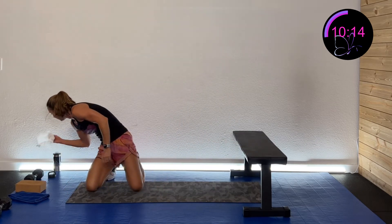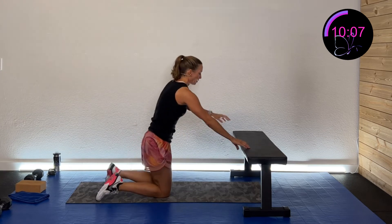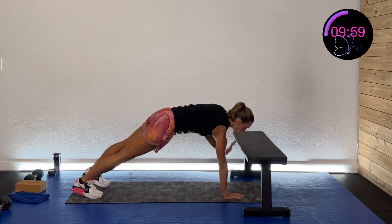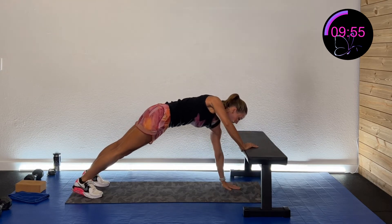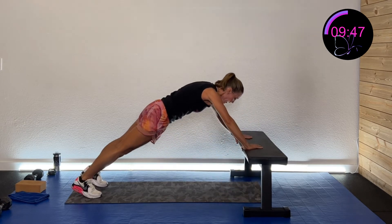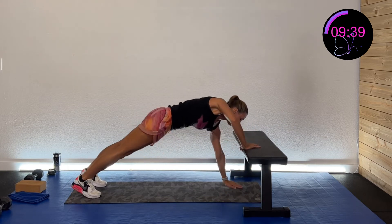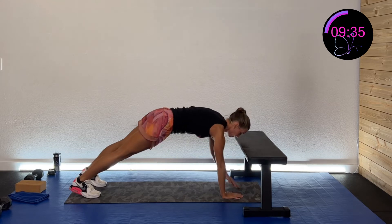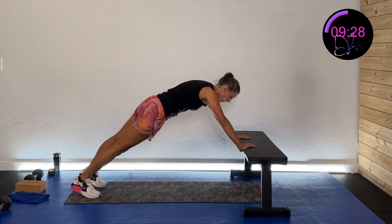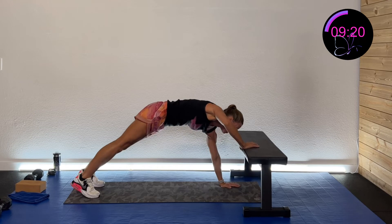One more set of elevated walks. Coming down and then coming all the way up, alternating sides. Coming back down. Hang in there — almost there.